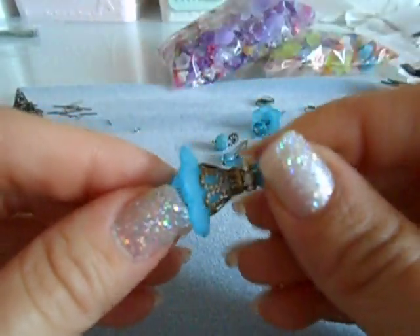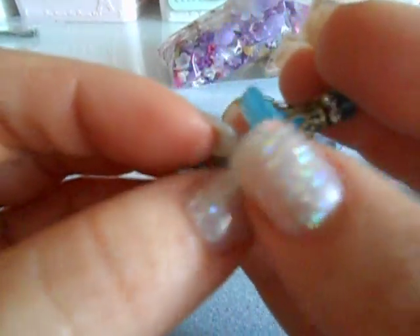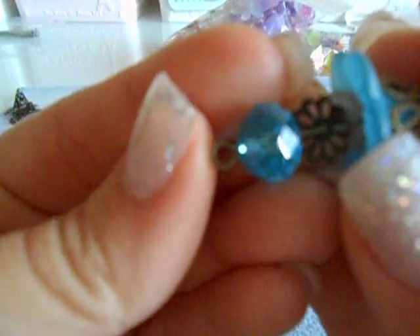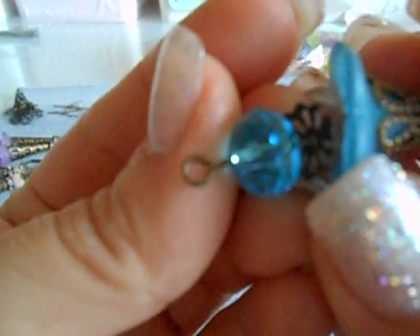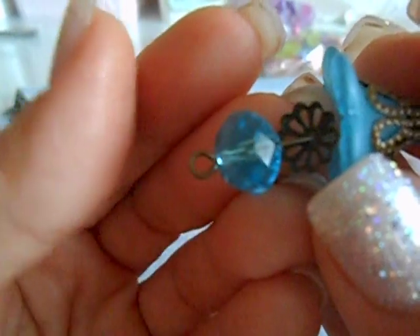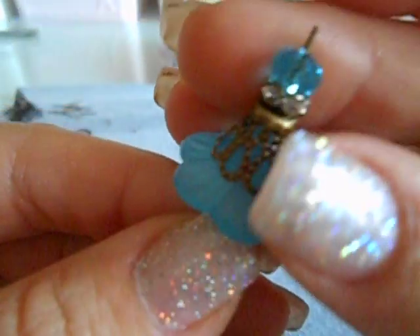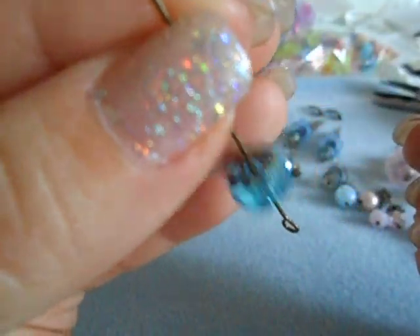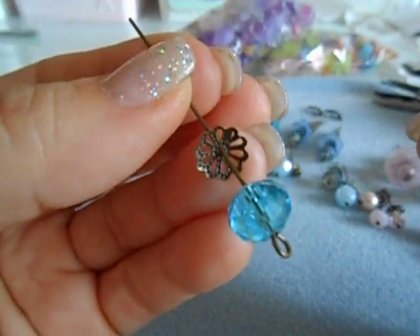We are going to create three pairs together. Let's go ahead and start with some blue ones. This is before I lock everything in — I want you to see, layer by layer, how I put them together. I used an eye pin, a long one. Then I put a glass bead. I didn't want to forget how I had it stacked. Then you can see I have a very thin bronze bead cap right there.